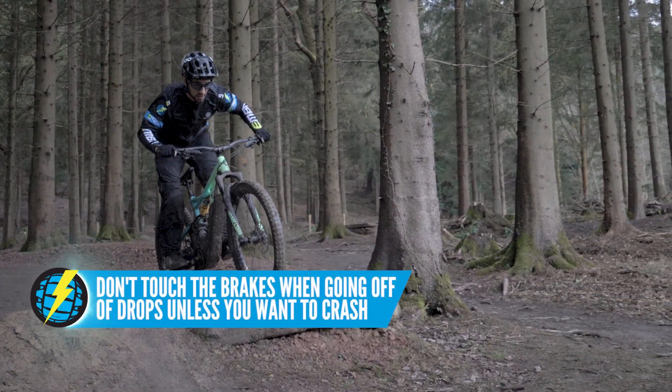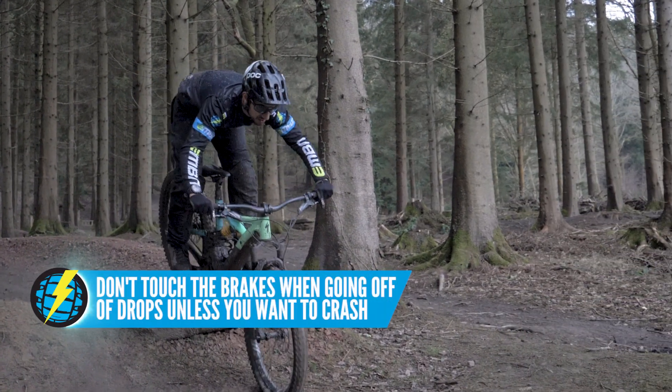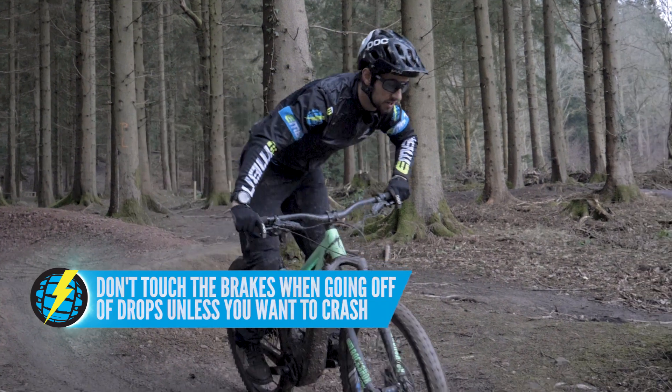The other don't is hitting the brakes. When it comes to drop-offs, that's pretty much the worst thing you can do. You need to keep that bike going forward — it's all about committing to that drop.